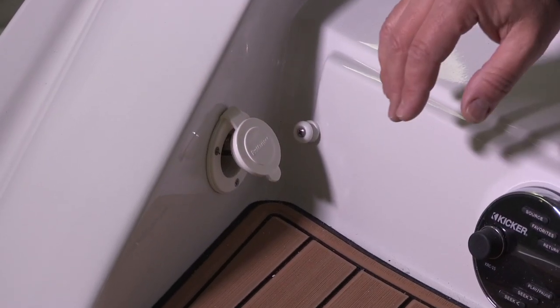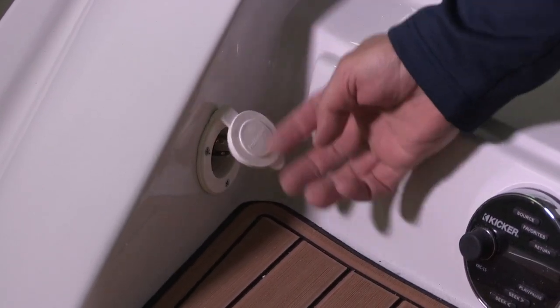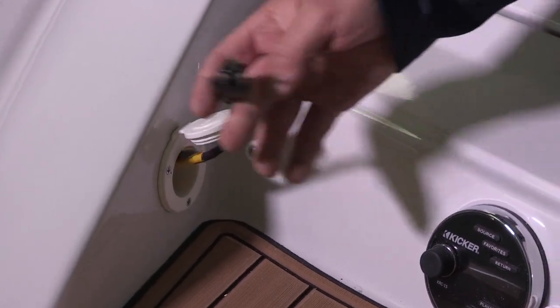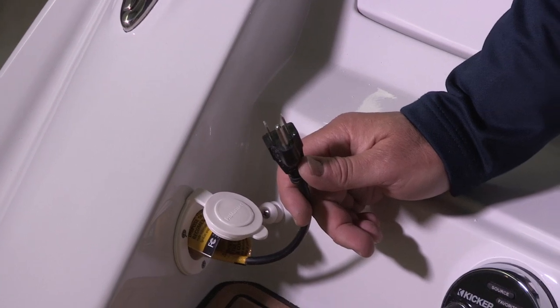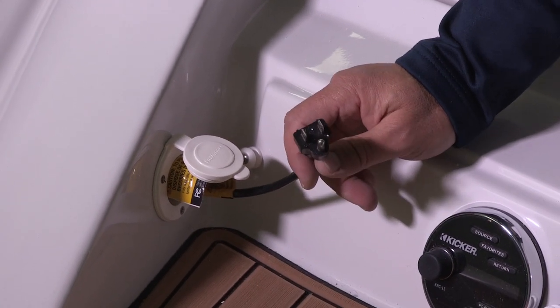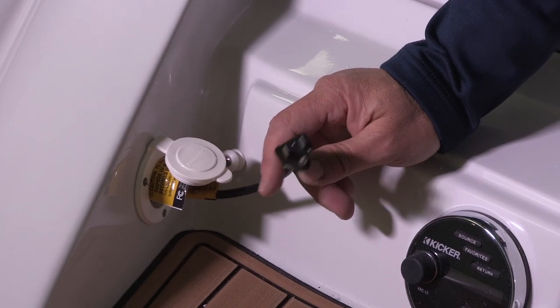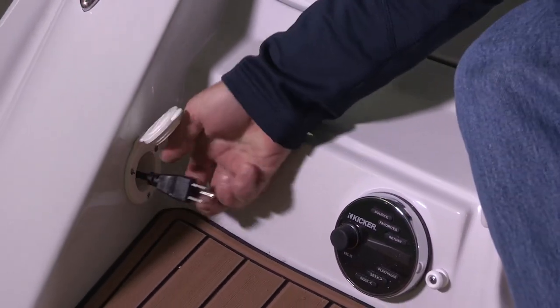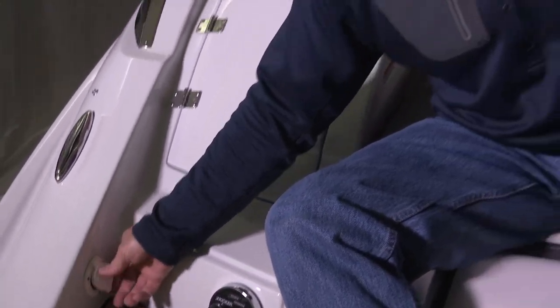Another standard feature on this boat is our three-bank battery charger. If you've been on the water all day, maybe you've tied up with other boats or run your stereo all day, this three-bank battery charger not only charges your charging battery, but your secondary battery. This boat also comes standard with a dual battery switch, so when you plug this in at the end of your boating day, it'll automatically charge both batteries in the system.